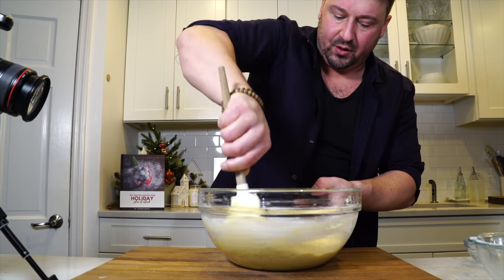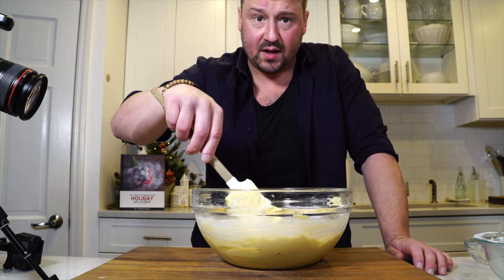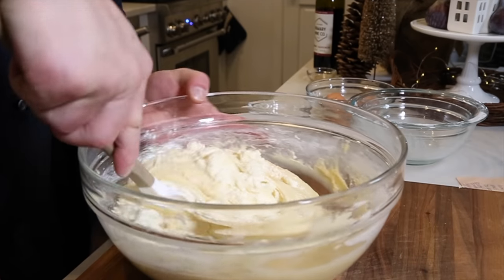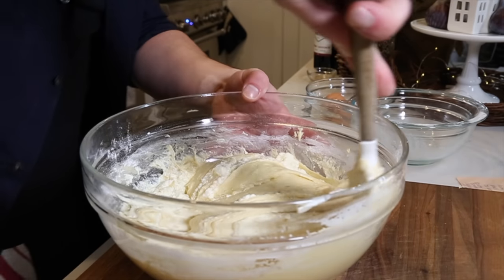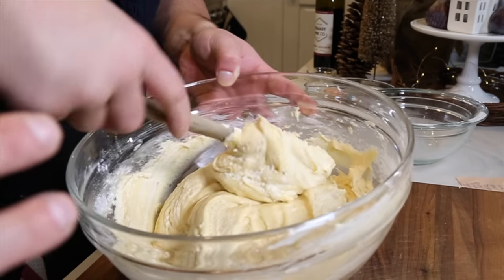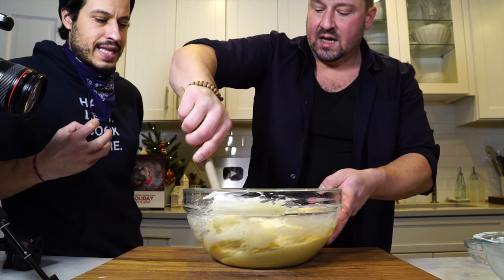Now you want to add your ricotta. You don't want to mix it the same way as before. What you want to do is slowly and lightly fold it in — try to incorporate the ricotta almost like egg whites in pancake batter, or a soufflé. The reason it didn't work when mom tried it is because she would mix it all together including the ricotta, and it loses that fluffiness, making the cookies a little bit dense.